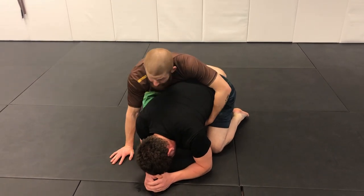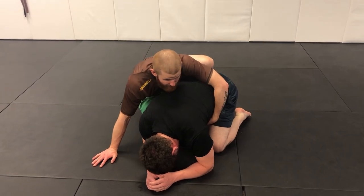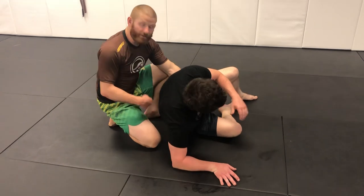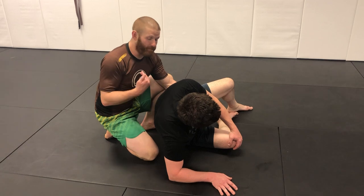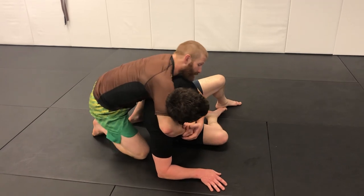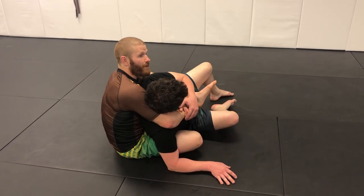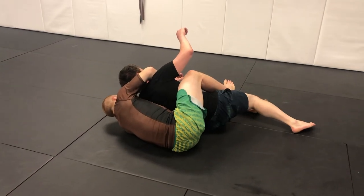My right knee blocks Randy's knee. I post my hand off the mat and start to pull until he tips over. Once I feel him tip and lose balance, I give him some space so he doesn't roll up on top of me. As he tips, I throw my seatbelt in — one, two — punch my knee right through the gap, sit to my hip, throw my first hook in, and pull Randy over, landing on our weak side.